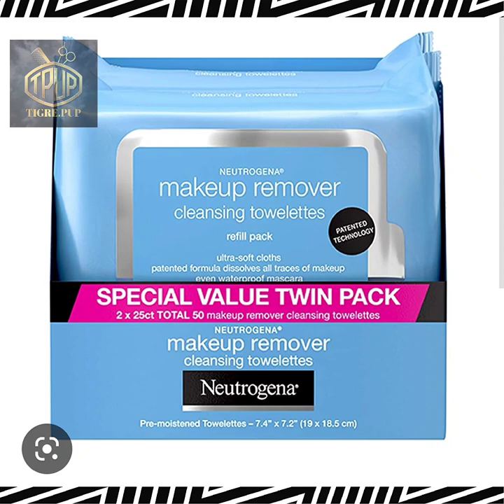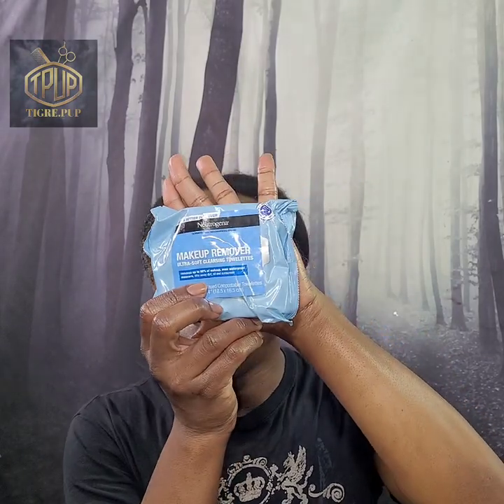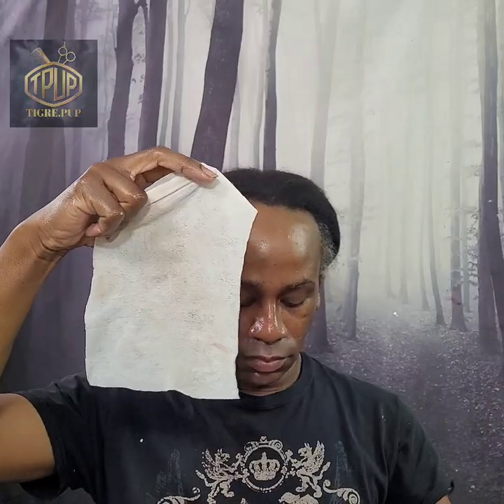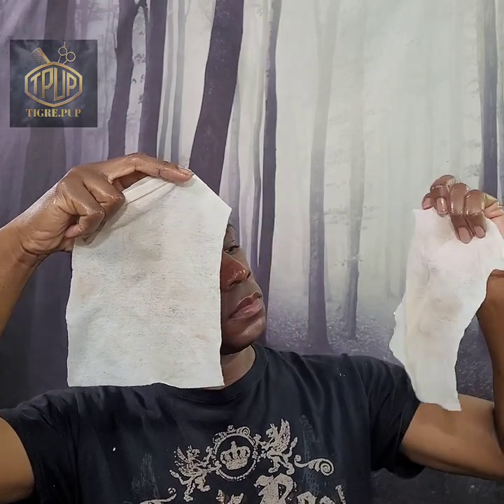Up next I'm going in with my Neutrogena makeup removal wipes — I'm doing this for demonstration, I would use this last to get just the remainder off. Same thing: massage your face with the oil, then go back in with the Neutrogena wipe to get off the excess. I tried doing just the wipes for one application and it took about five times and I still didn't get it all off. The warm towel really works. I have acne-prone skin and break out pretty easily, so I have to cleanse very thoroughly.